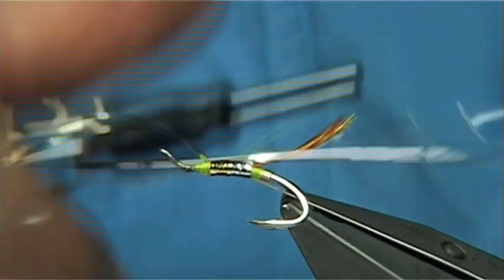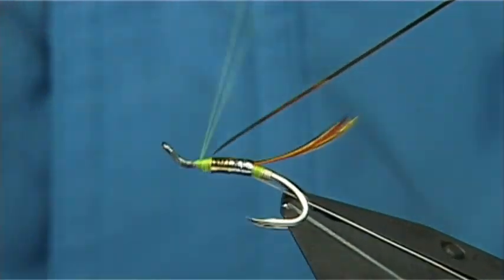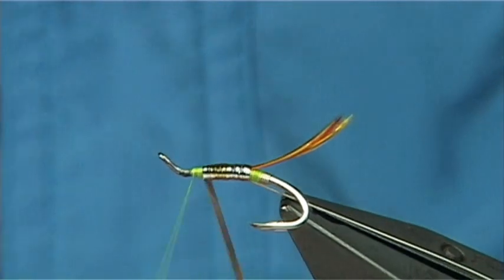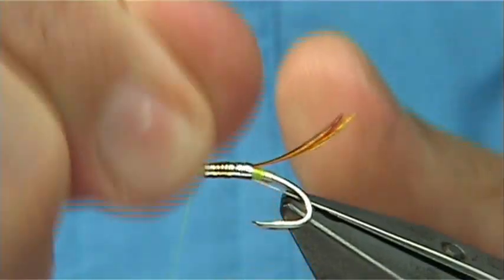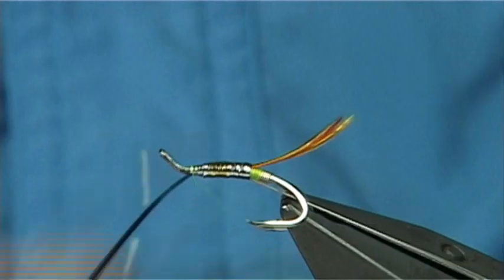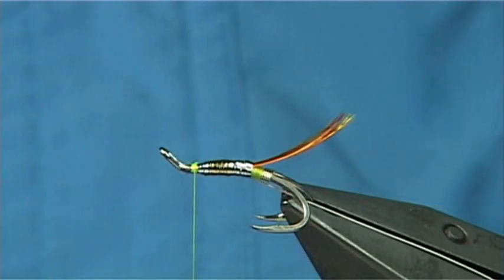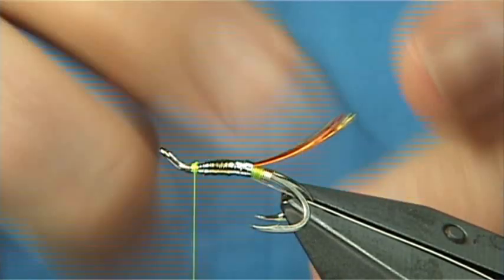Now just make sure there are no ripples — and there we are, that's the second part of the body. Again we repeat this: two turns, taking the thread in front, carry on up. Make sure you've got a level base of thread ready for your tinsel, twist it around so the silver side shows, nice and tight, and come in with three or four turns. Then trim away the waste and change the thread.